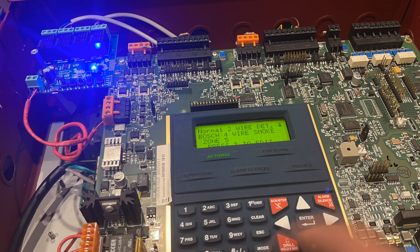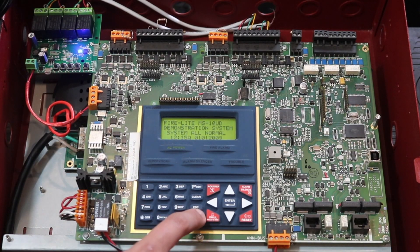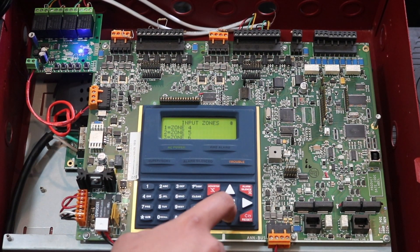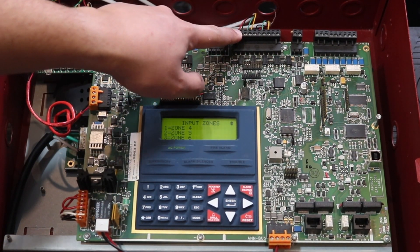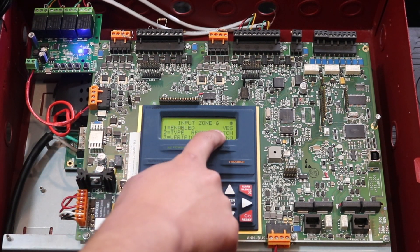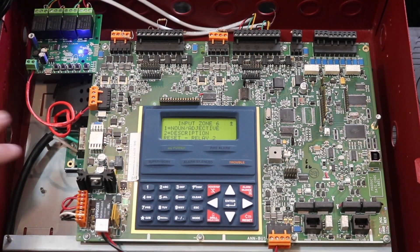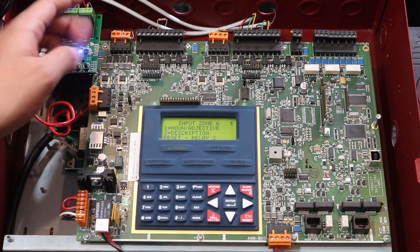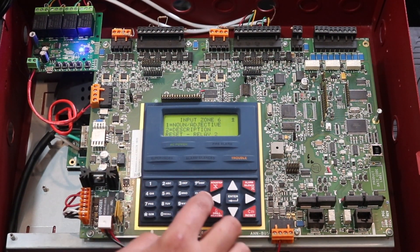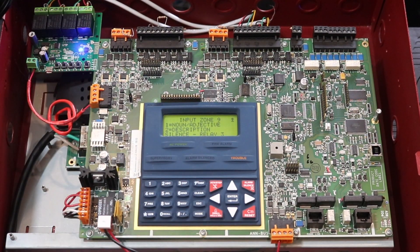You can watch my programming video for full details, but briefly: hit mode, go into programming, enter your password, then go to input zones which is number one. I set zones six, seven, eight, and nine for this. Zone six is set to reset switch, relay two. Relay one is drill, relay four is medical alert, and relay three is silence. Since I labeled everything, you know exactly what each button does.